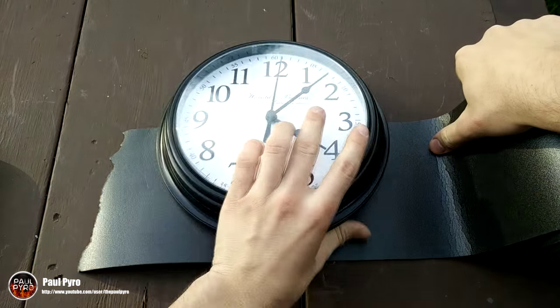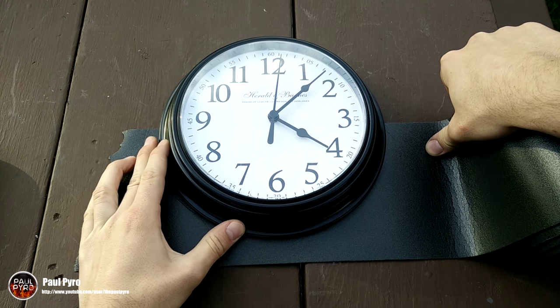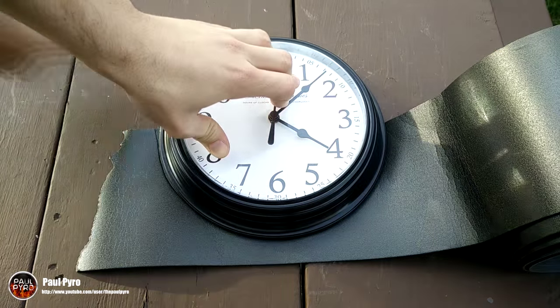Next I found a flat level surface to trace around and cut out the proper size sheet. I found that lining the edge of the sheet between the 9 o'clock and 3 position got me the best results.